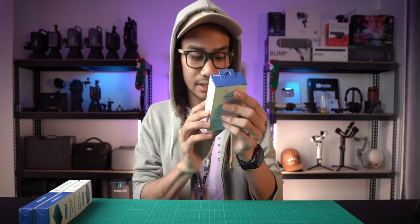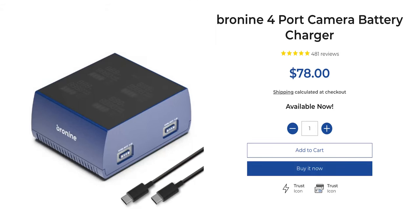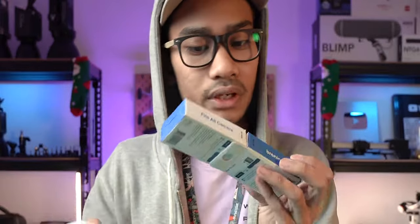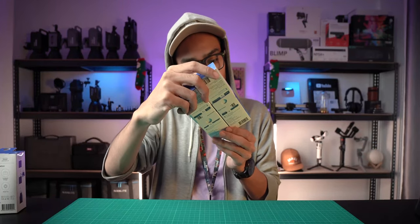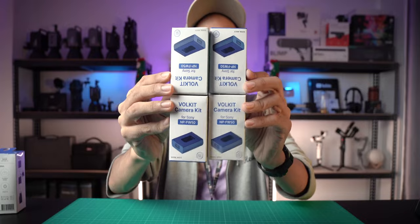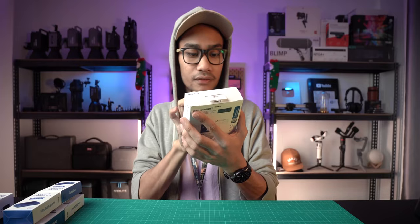The first one is the Bronin 65-watt adapter - this is the charger adapter. Then this is the hub charger - you can charge many devices and many batteries at the same time. And then the last one is for Sony: NPF W50 battery - they gave me four of them, for my Sony A6400. They actually have many types of battery chargers, so you can choose whether you want Sony, Nikon, Canon, or drone - just click the link in the description.